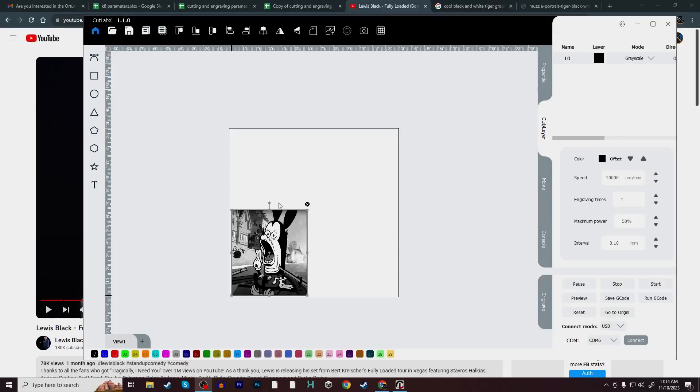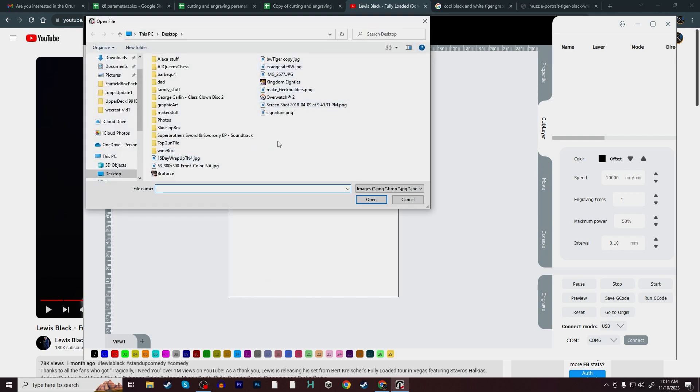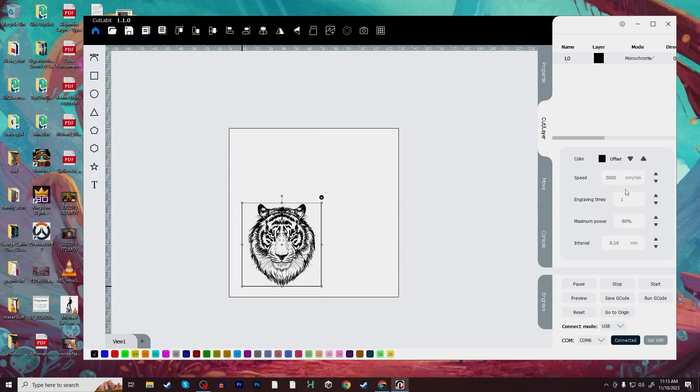So the first engraving came out really good. Now we're going to run our second test — it's also going to be an engrave. I found a really cool image that I think would look great on scratch board. They also have a reference sheet for engraving and cutting. For scratch paper, the settings are 10,000 mm/min at 15% max power — that's for the 10 watt laser. You're going to have different powers and speeds for the 2.5 and 5 watt versions. Let's go ahead and input that and get going.